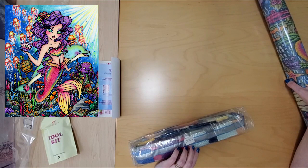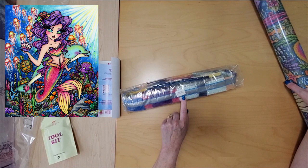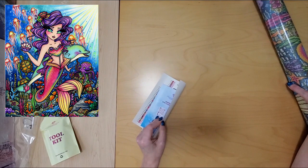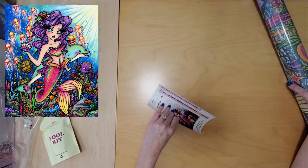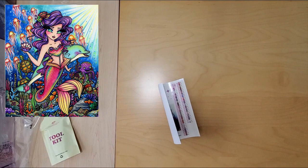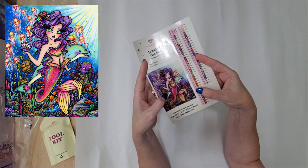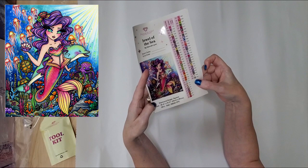It's marked Jewel of the Sea on the side in case you store your drills separately from your canvas. I don't — I keep it all together, because I tried that once and it didn't go well for me. We have our instructions. Here's our sticker sheet showing the start and end date. 65 by 81 centimeters — we have 59 colors and four ABs. That is fantastic. I don't think this number 550 is an AB but I'll be interested to find out, because I don't think I've ever had that color before. But look at the pattern on this — isn't this pretty? This one's really pretty.